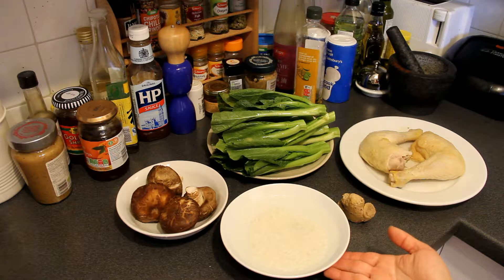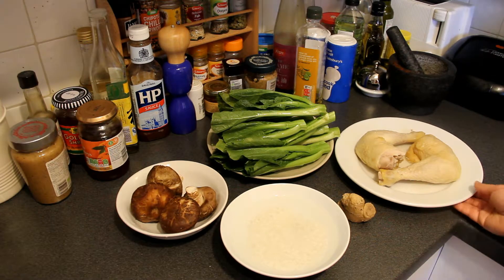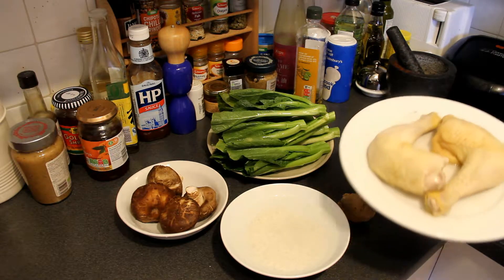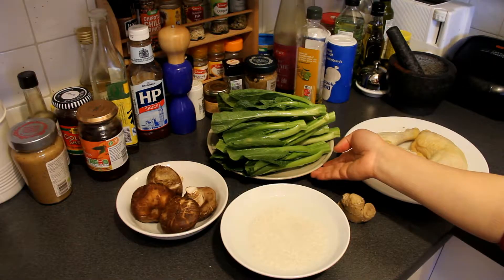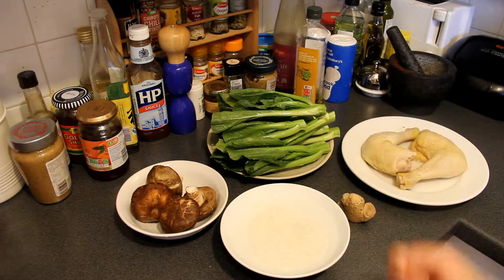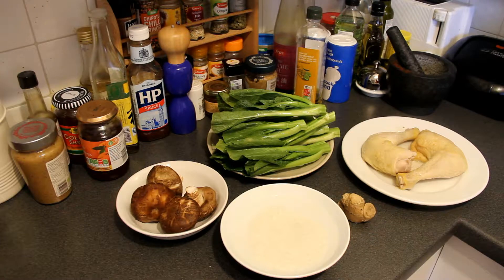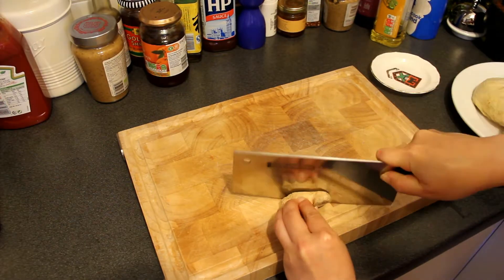I'm going to make salty chicken leg rice. Around 60 ml rice soaked in water for around one hour, two salty chicken legs, some chai sun — you can buy them from a Chinese supermarket — some fresh shiitake mushroom, and a small chunk of ginger. That's all. First, remove the skin of ginger.